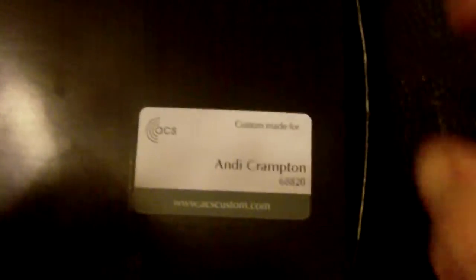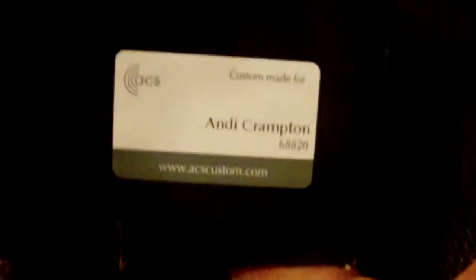What have we got here? Custom made, Brandy Crampton — that can only mean one thing. Finally got round to the second part of the ACS video from the custom plugs.